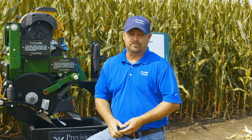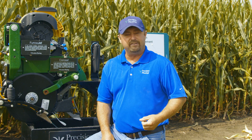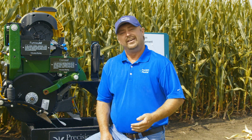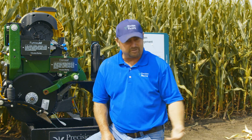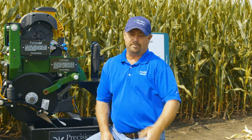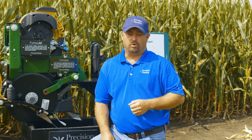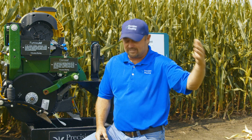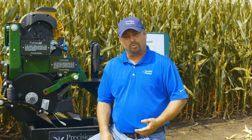A triple split program is basically this: we're applying nitrogen three times. The first time with our weed and feed represents 25% of our total program. Then we come in a second time with the planter with dual band Conceal — another 25% — and then we come in and side dress, which is going to be 50% of our total. This spoon feeding of nitrogen has allowed us to grow some of our highest yields.